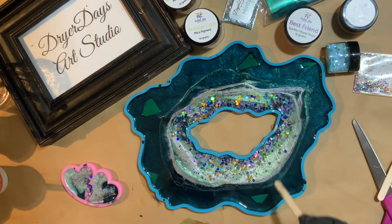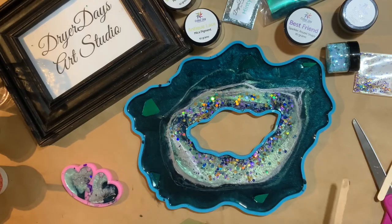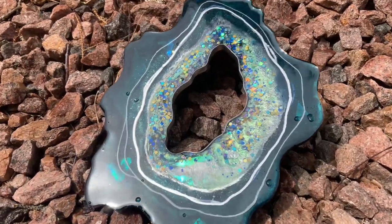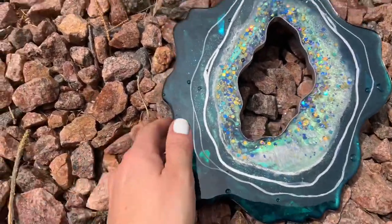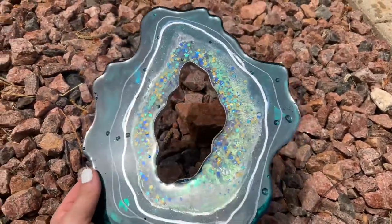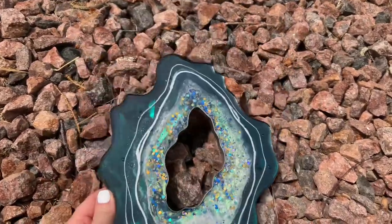Here we're going to see a little video of the finished piece outside — part two is coming in a couple of days, so make sure you click the link in the video or description. We started to get a little bit of a sun shower right as I was filming, so those are raindrops, not part of the piece. It was an overcast day so we're not getting too much sparkle — I'm hoping to get better outdoor video for part two.